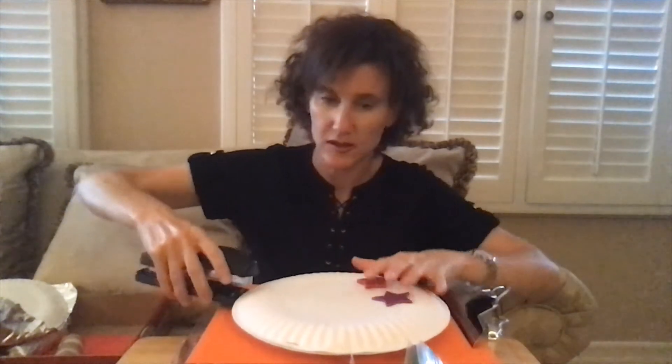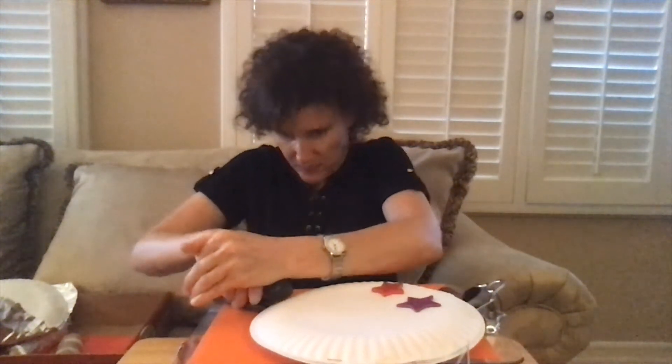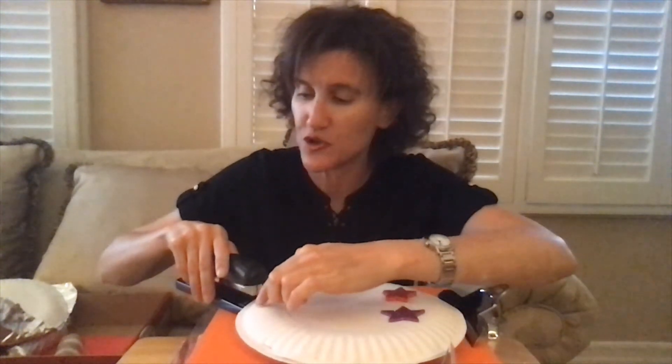And then you staple the edge of the paper plate — you might need an adult to help you with this. Then you staple around the plate to make sure the noisy items don't fall out. You can see a staple here and another one there. And here's my completed paper plate tambourine.